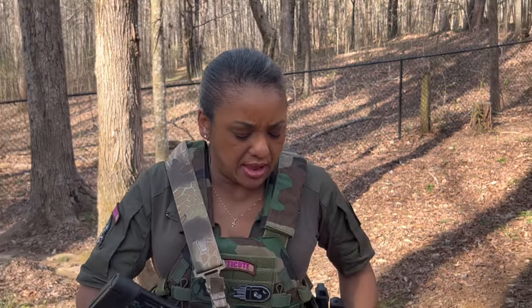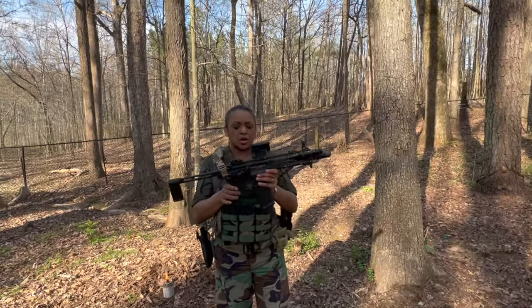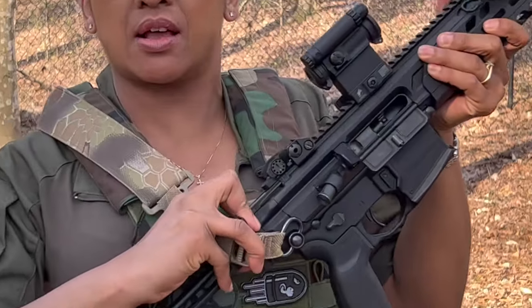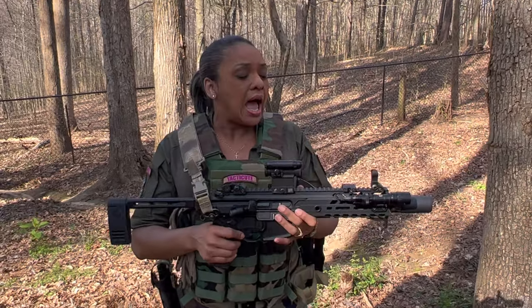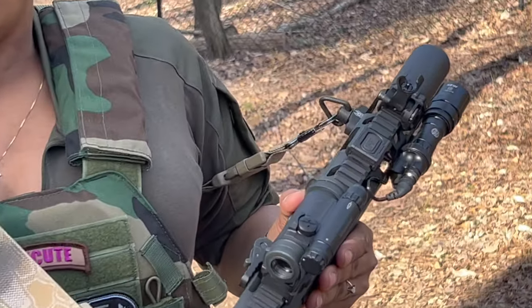I want to share with you exactly how mine is set up. First, we're going to clear — drop the magazine — and then I will show you that I am clear. Alright, good to go.